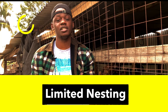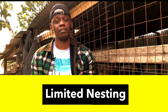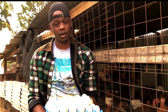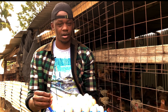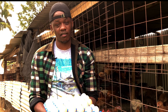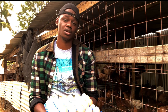Limited nesting or limited laying boxes means that the chickens don't have enough laying boxes, which results in them laying on the floor. If chickens lay their eggs on the floor, other chickens will peck and eat those eggs. Also, eggs laid on the floor are more likely to break, and other chickens will eat the broken egg, developing a habit out of curiosity.